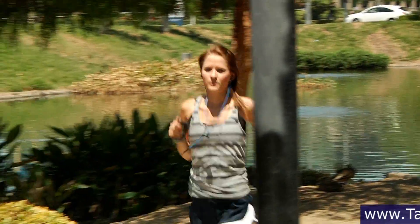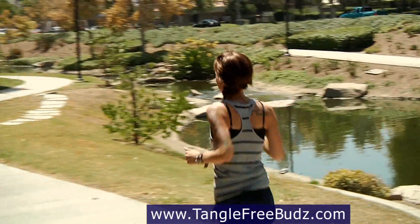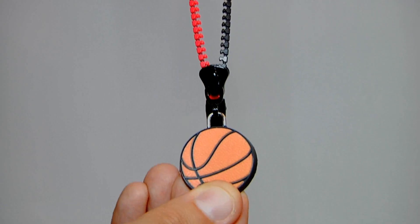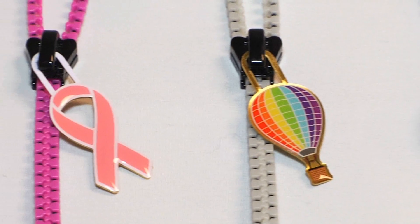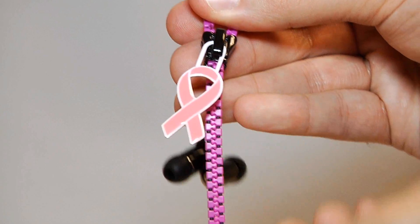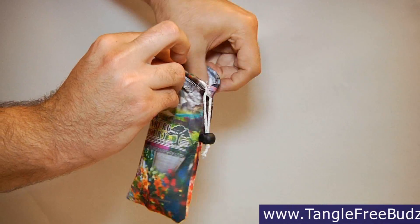Introducing the Tangle Free Zipper Earbud. With over four different points of customization, you can easily make a zipper earbud that represents your brand or image. Pick the color of your zipper, or choose two colors for a multi-color pair. Create a completely custom zipper pull out of metal or PVC that literally puts your logo in your customer's hands. The zipper pulls are removable, so you can easily swap them out for a completely different design.